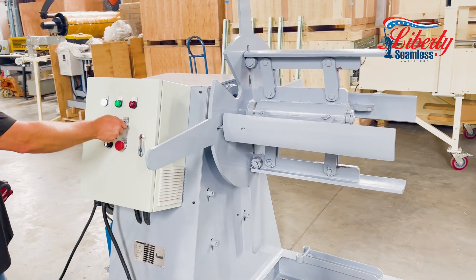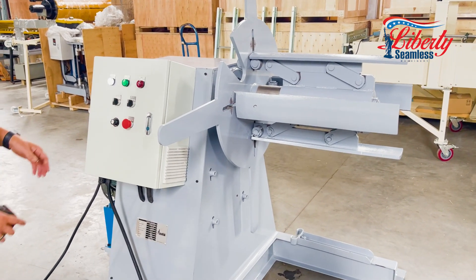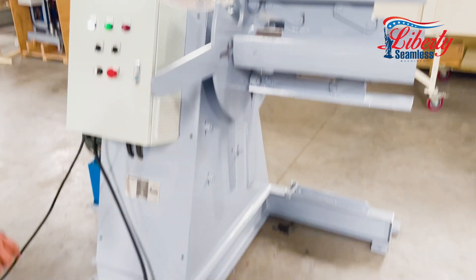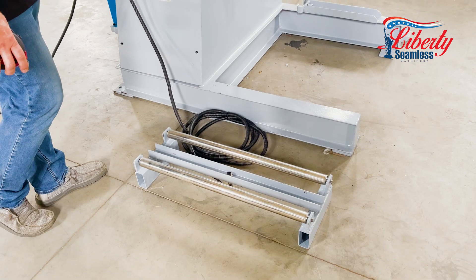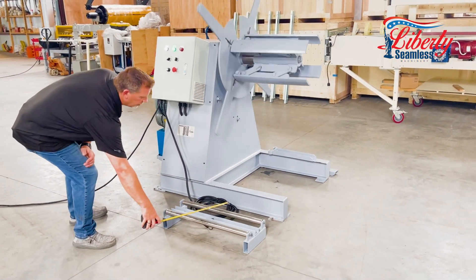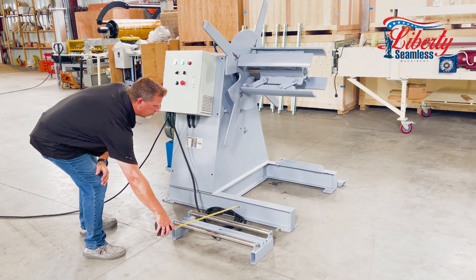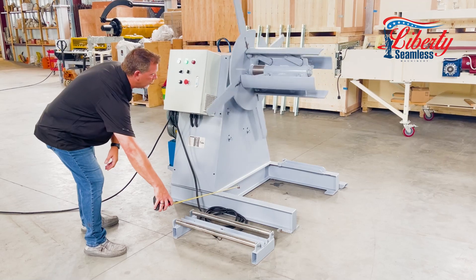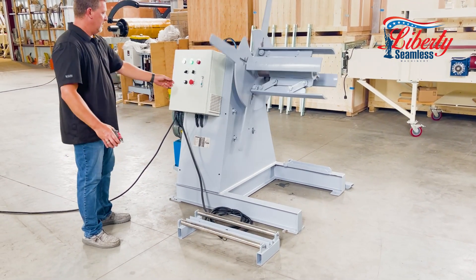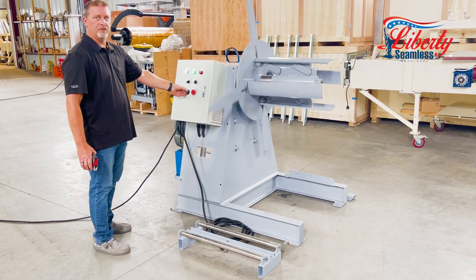I'm going to shrink it back down in this video here. We have reverse, stop, and forward. It also has an optic sensor and speed control. As that is running, your material hits this optic sensor, it shuts the decoiler off until the material races off of your cradle, and it will just keep repeating that process if you have them in line. You can sweep this up to recoil or decoil as fast as you can.